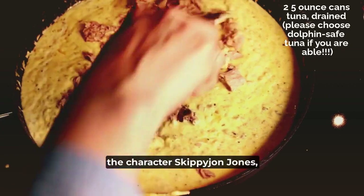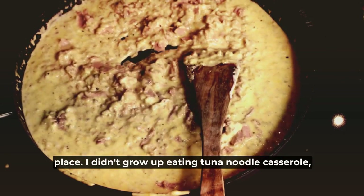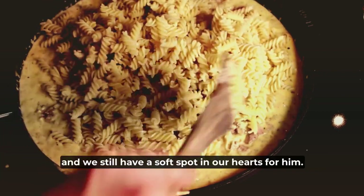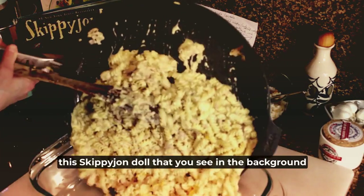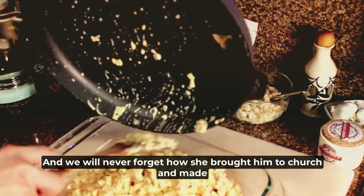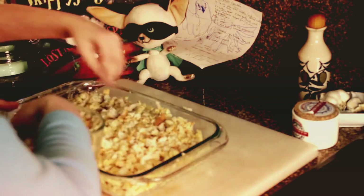I don't know if you have heard of the character Skippy John Jones, but in one of the Skippy John Jones books he talks about tuna noodle casserole, which is why this came into my consciousness in the first place. I didn't grow up eating tuna noodle casserole, but we love Skippy John in our family when my kids were little and we still have a soft spot in our hearts for him. My sister gave my oldest daughter one of the Skippy John Jones books, and we will never forget how she brought the Skippy John doll to church and made him jump around during the time when the kids were singing their Christmas song.